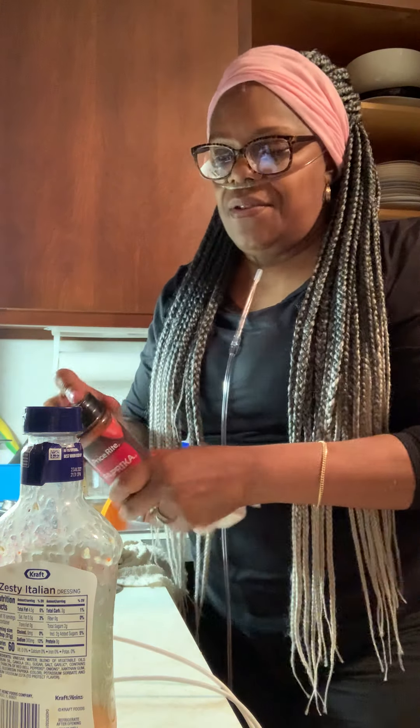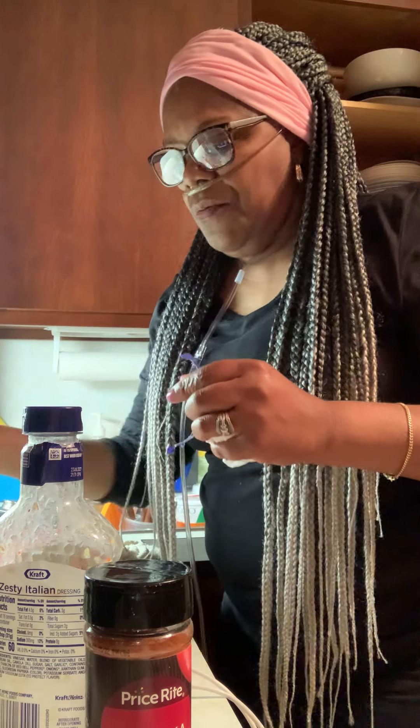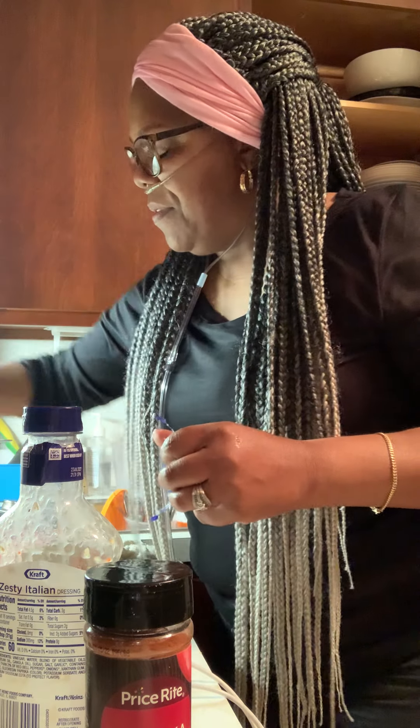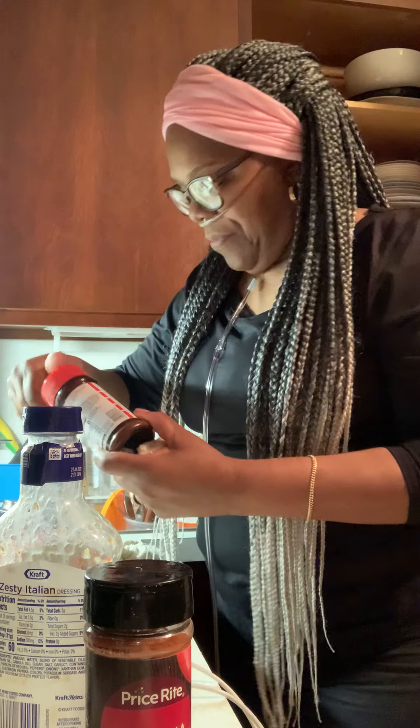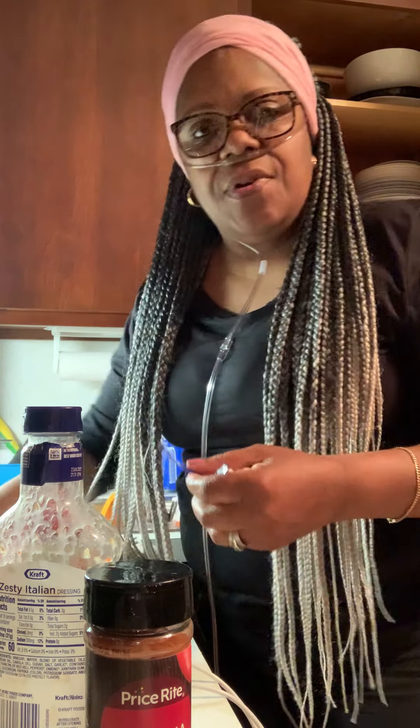I'm not trying to do any heavy-duty cooking until Saturday. I'm going to do something really nice for Easter — a really, really scrumptious meal. Something real good.